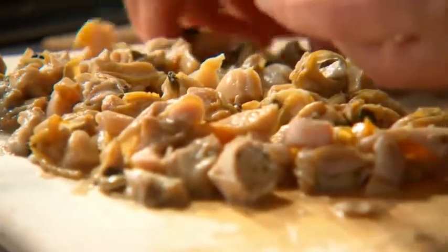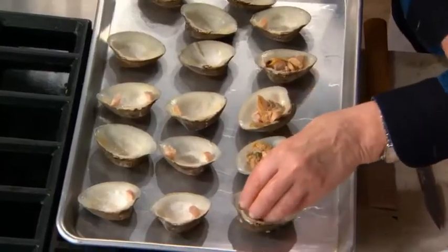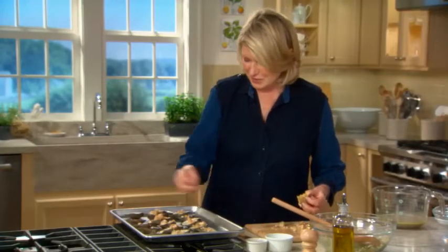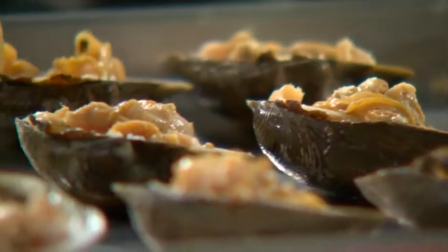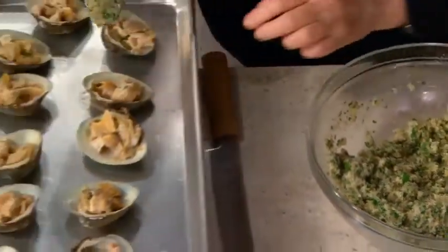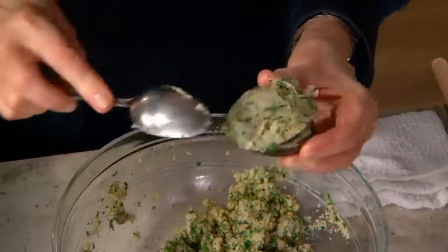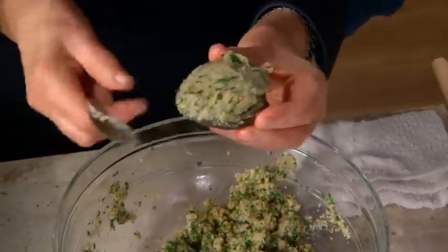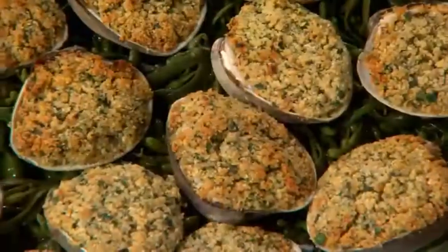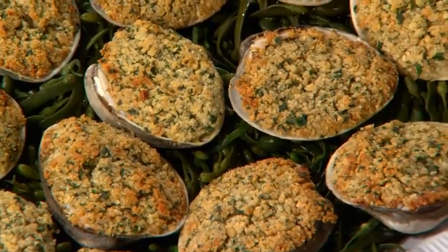Each shell will get at least a whole clam back into it, but now chopped. You are going to love this recipe. Use a spoon — the best way, I think, is right over the bowls in case it falls. Scrape it like that. The idea is to cover the clams with the beautiful filling. Once you taste these, you're going to say they're the best baked stuffed clams you've ever tasted.